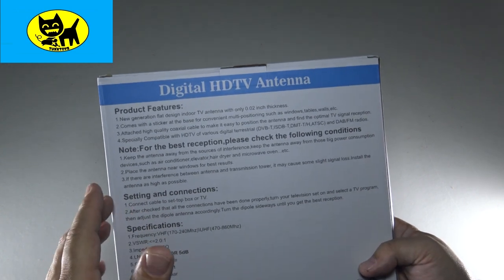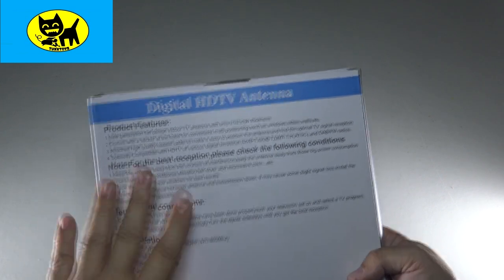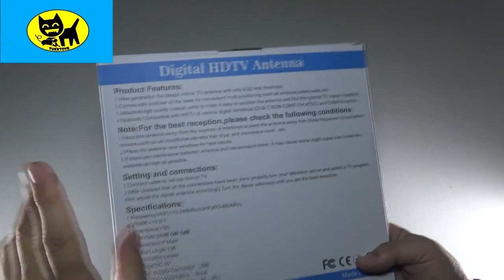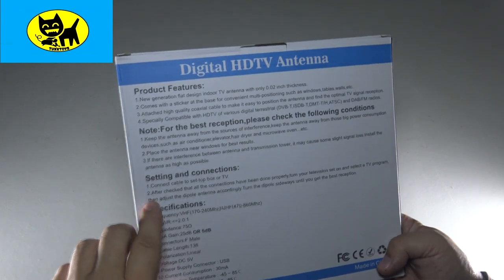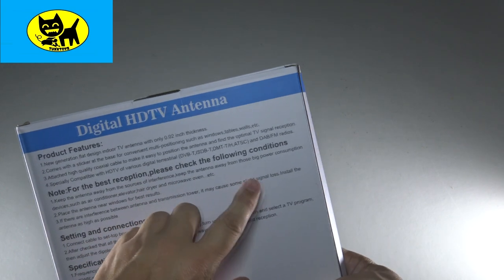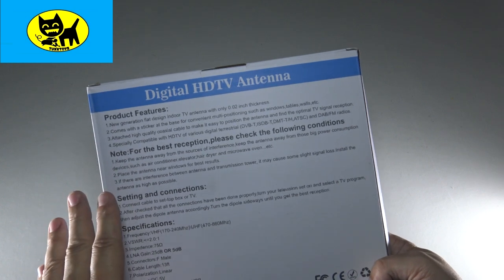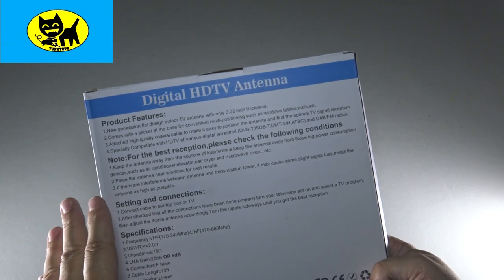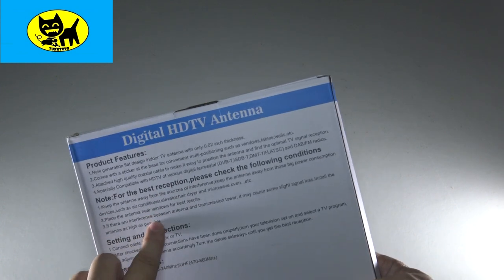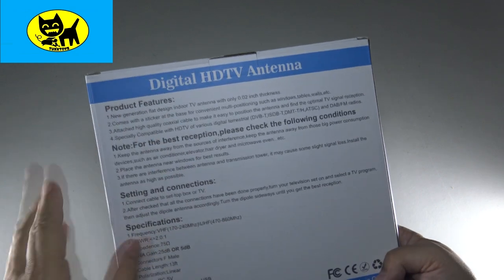You might be able to put it in an upstairs room or an attic. If you have particular questions, email me at tuxtoys@gmail.com and I can help you out. Number three: if there's interference between the antenna and the transmission tower it could cause signal loss, so keep the antenna as high as possible. An unobstructed area outside or inside near a window is good. Unlike satellite TV, this does not need to have a line of sight — it just needs to be kind of outside to feel that signal coming in.